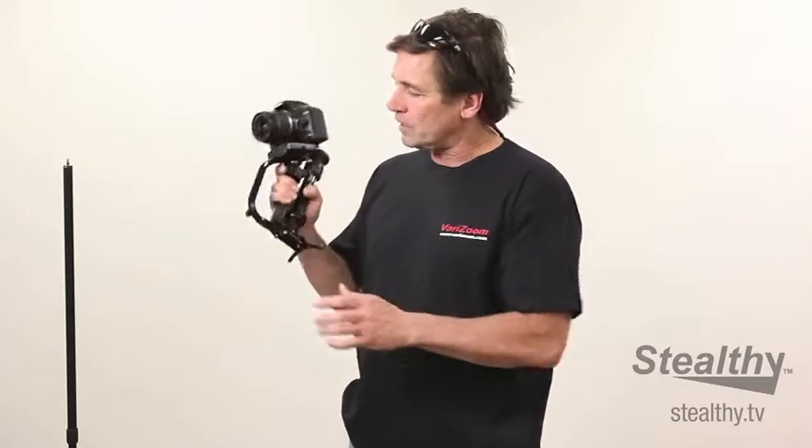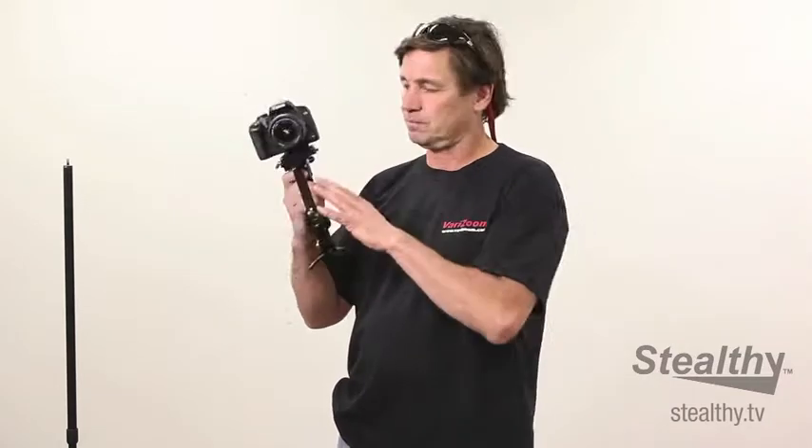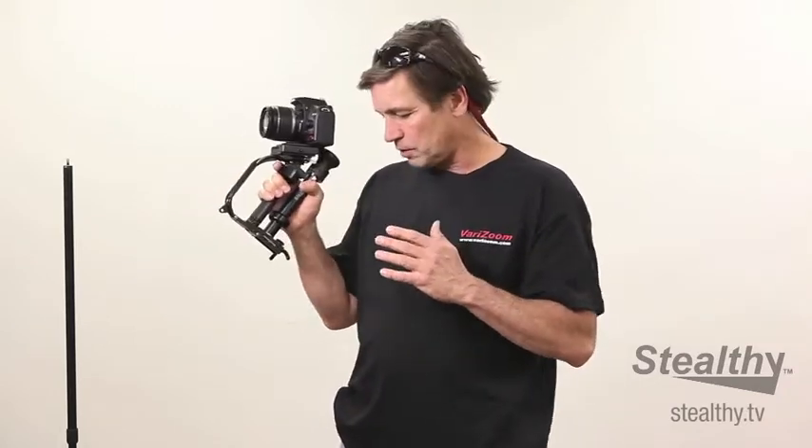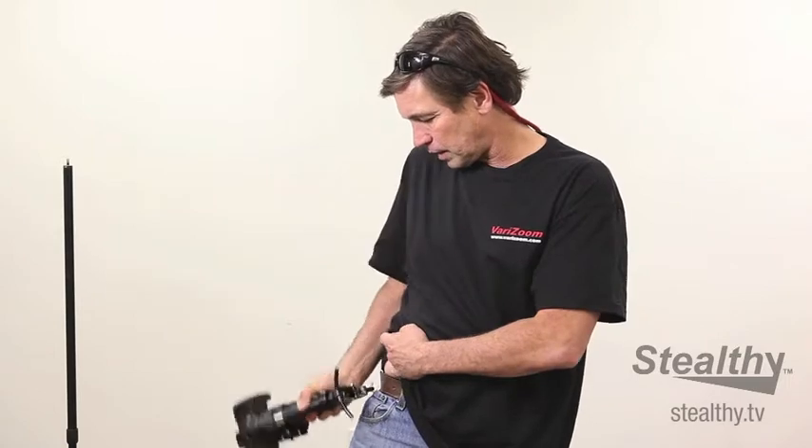This is what we call camcorder mode right here. This is how a lot of us use it most often. I'm ready to go and I've got it in video mode. You saw that I can quickly hang it back up on my hip.